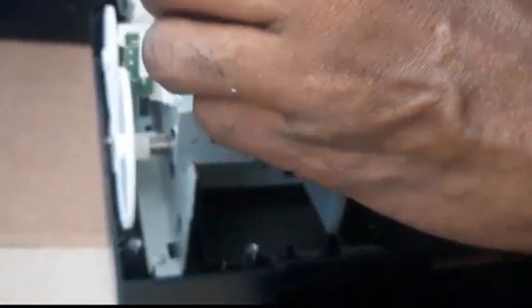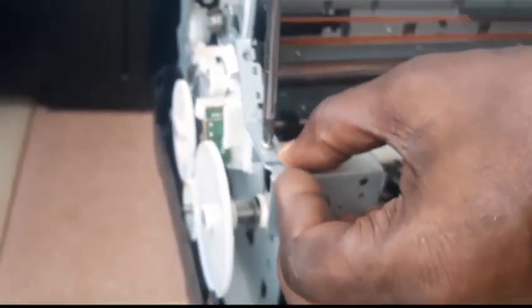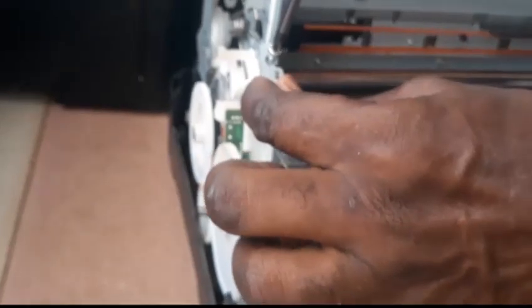Tie every screw firmly, making sure each screw is tight, so that there won't be any loose screws falling out when the printer is working, which might actually damage your printer. Tie it firmly in such a way that it won't be loose when the printer is working. Do the same thing for all other screws that you have removed.